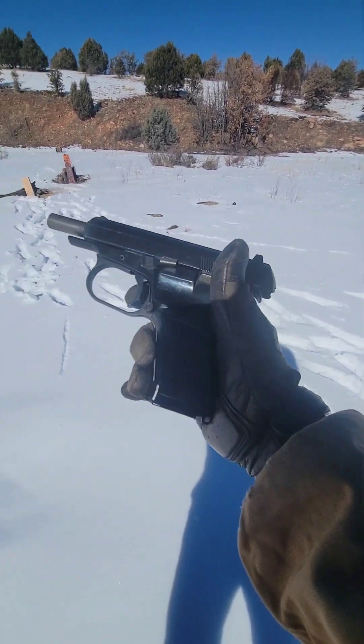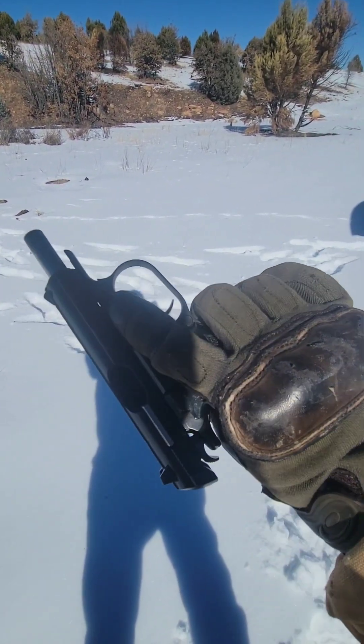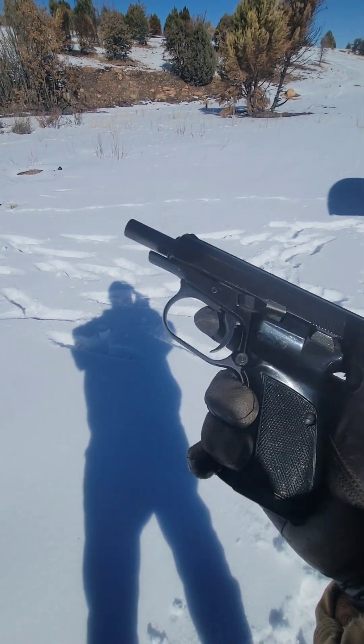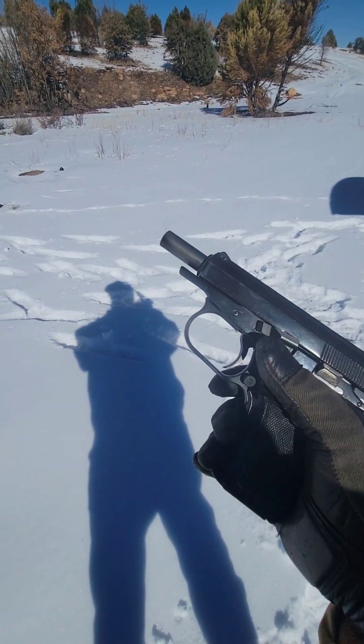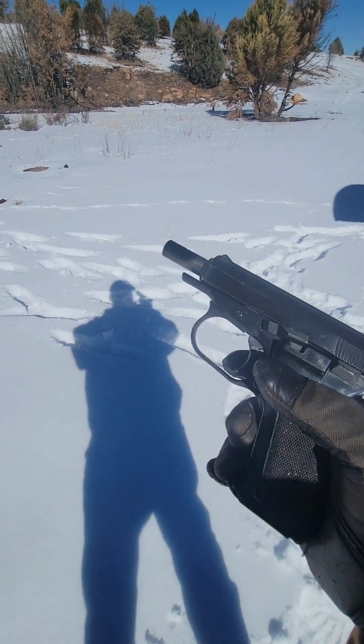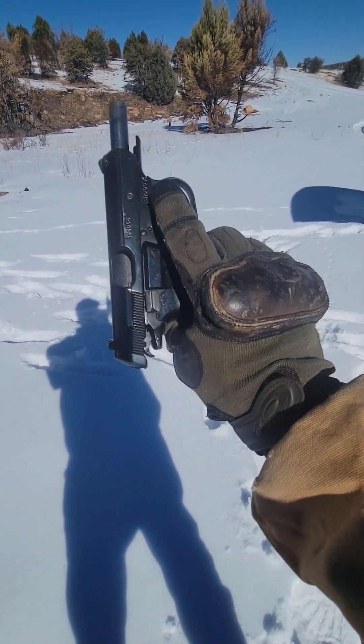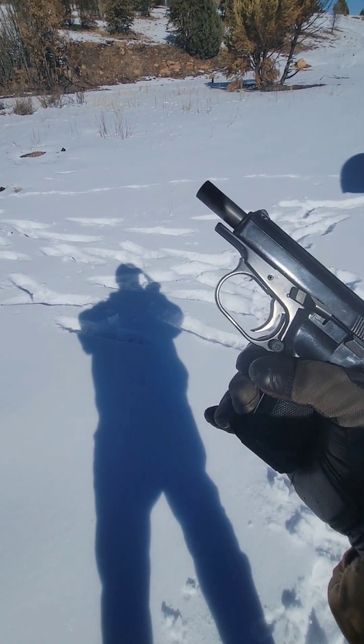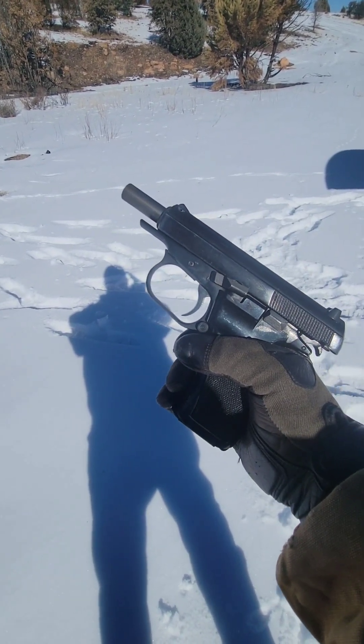I'd say between this and the Smith & Wesson and the P38 Luger I just brought out to shoot, this is by far the most accurate one. Not a bad little piece for $350 delivered to the door. I think I will hold on to this one and keep it in the collection.